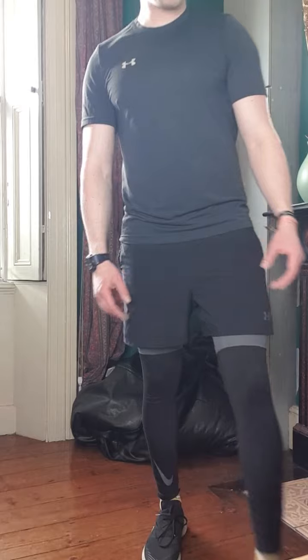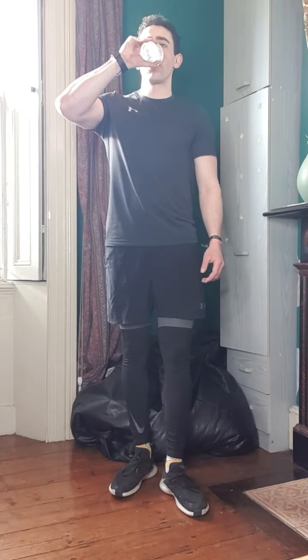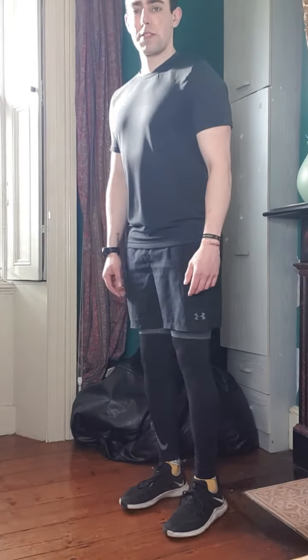So that's all the warm-ups done. Get yourself a quick drink if you need it. And then we're going to go through a full body workout — we're going to go through a whole sequence. We'll start with lower body and work our way up.